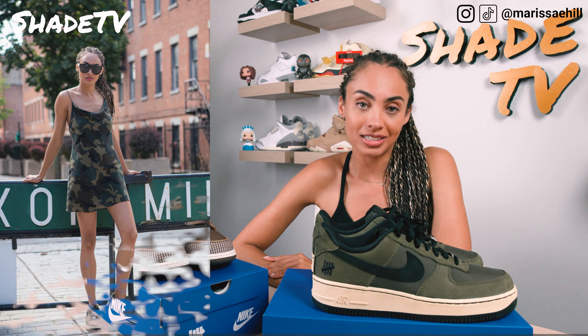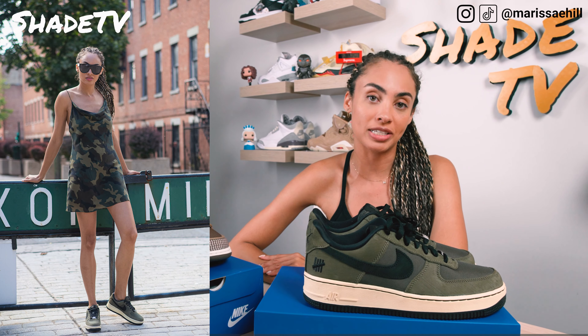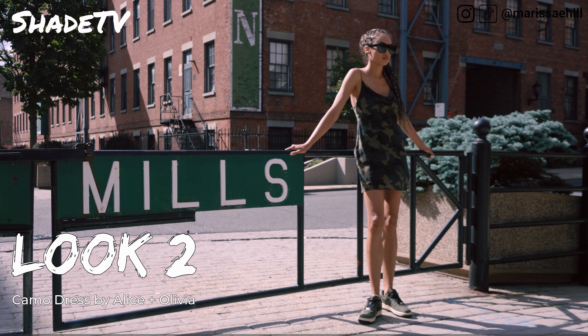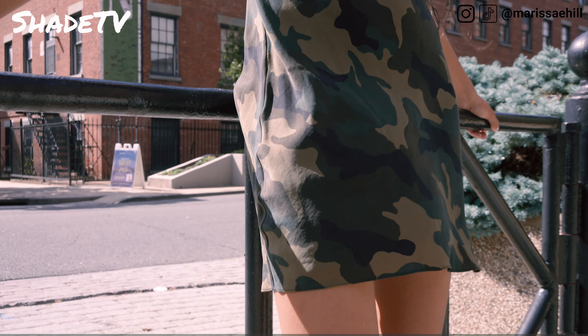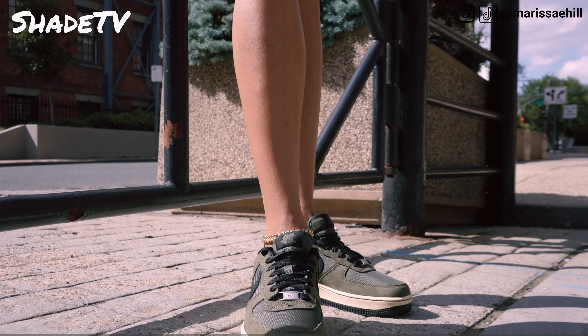For the second look, I decided to go with an Alice and Olivia dress. That dress worked perfectly because it's got this nice camo look with the olive tones and blacks. I feel like that camo print in olive tones works both ways — with the greens and the browns in both shoes. Just a nice way to kind of dress up those sneakers.